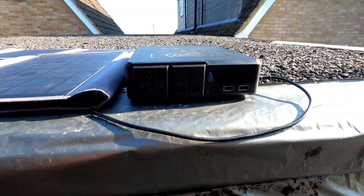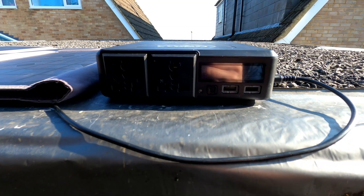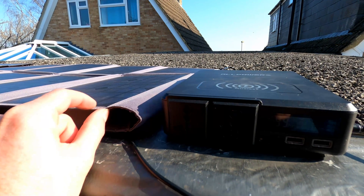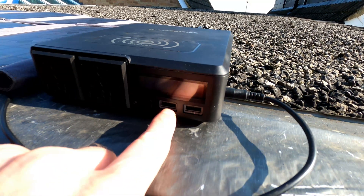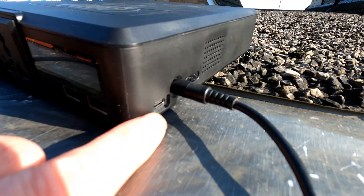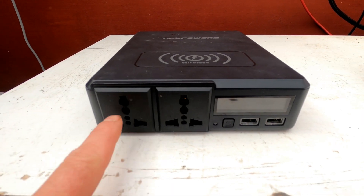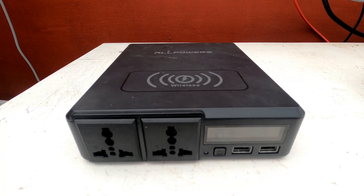Using this Sun Kingdom portable foldable 100 watt solar panel to charge up this All Powers battery pack. At the moment it's giving me 20 watts charge, but if I was facing this to the sun it would be about 40 watts. I've got nothing to stand it pointing towards the sun, so it's just on top of the garage. It's got UK sockets, two USB-A sockets, a USB-C fast charger at the side, and the solar panel plugs straight into it. It has up to 200 watts capacity for the sockets.